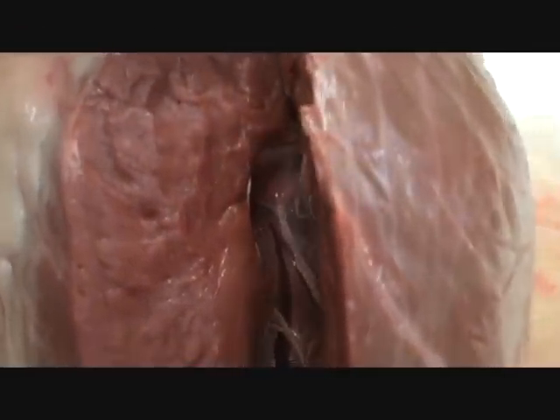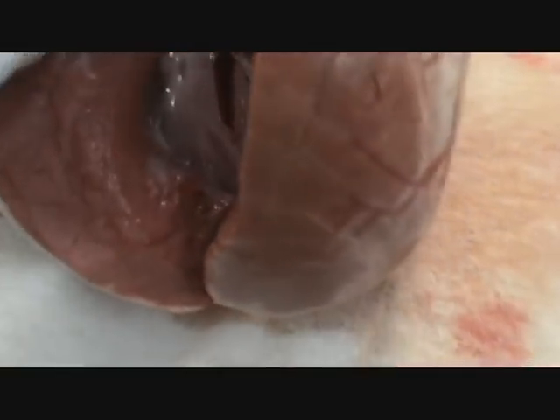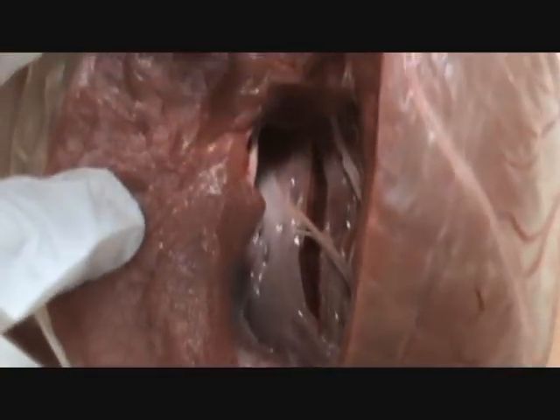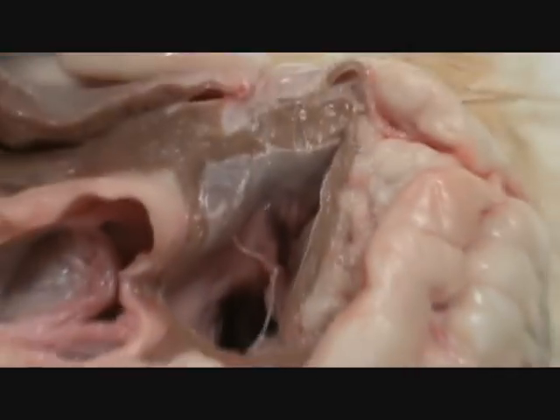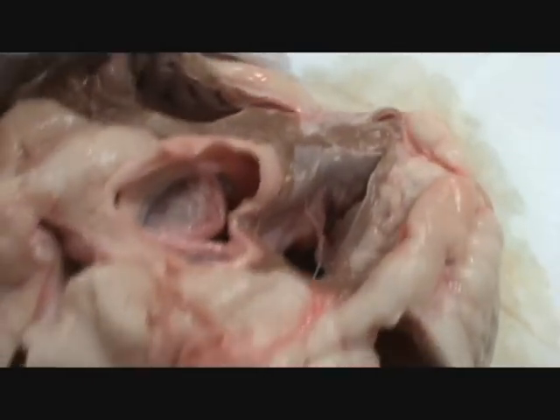It's got strings attached. We call these strings the chordae tendineae. Look at this nice papillary muscle. Watch this — the muscle contracts, pull the string. I'm going to show all of you guys. Papillary muscle contracts, pulls on the tendon — we'll connect that to the valve.